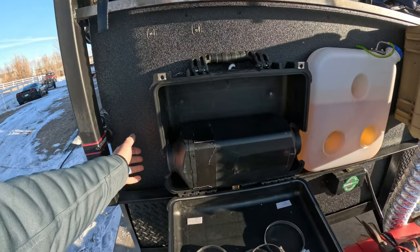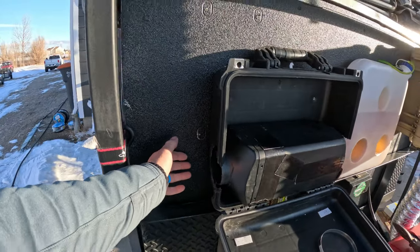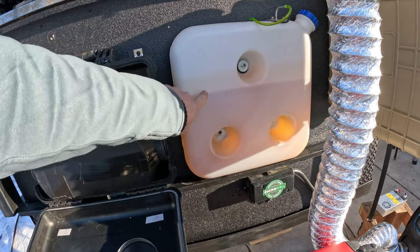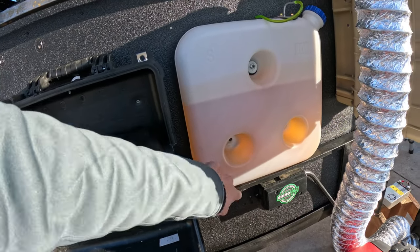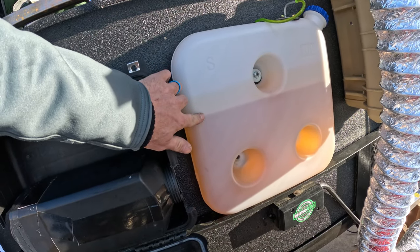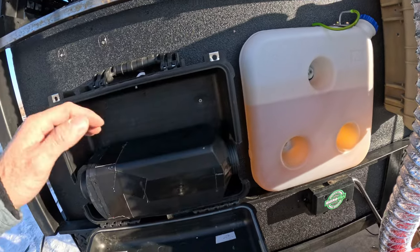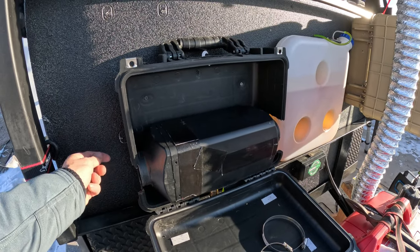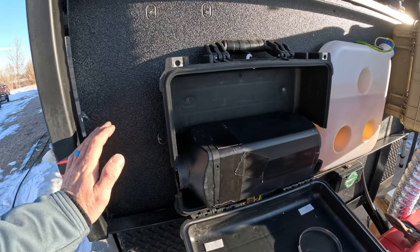This diesel heater right here, it's pumping good, but it had a real weird smell to it. I honestly want to burn this whole tank of diesel out in it. I've learned about that, but I've just run it for maybe three or four hours total in its whole life, so I want to burn it. I'm going to run it here pretty hard and see if I can get that smell out, and if not, I'm going to buy another one.